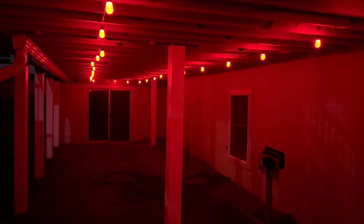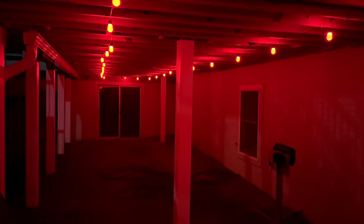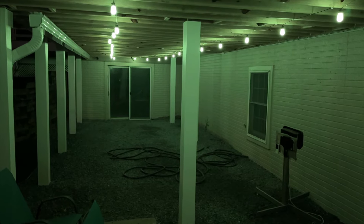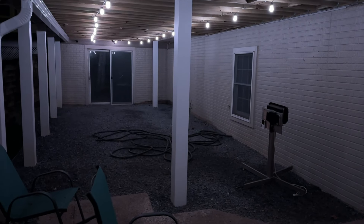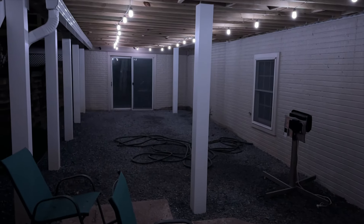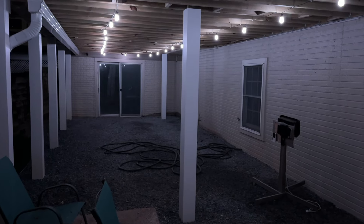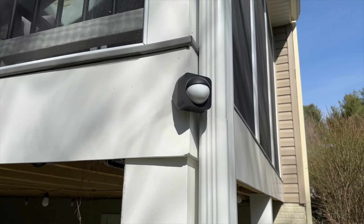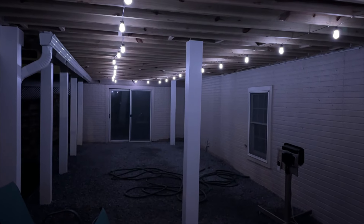The only downside to these Govee lights is that they're not very bright. They have a bunch of different colors, but the colors are not vibrant and the white is not really white, but it definitely gets the job done. With the Govee scenes you can really have a party under here. I also have these Govee lights automated with a Philips Hue outdoor motion sensor, so as someone comes down the steps or around the house and goes under the deck, these lights will automatically turn on.